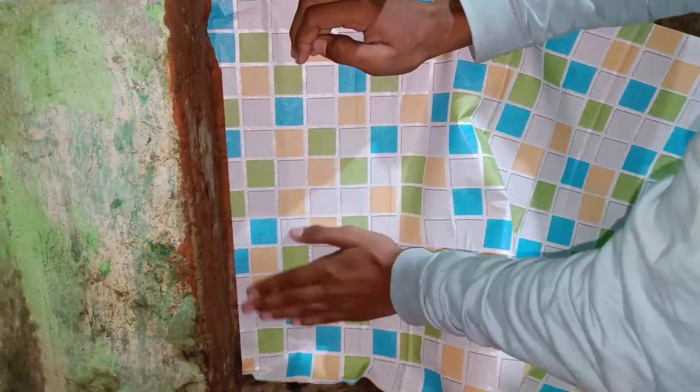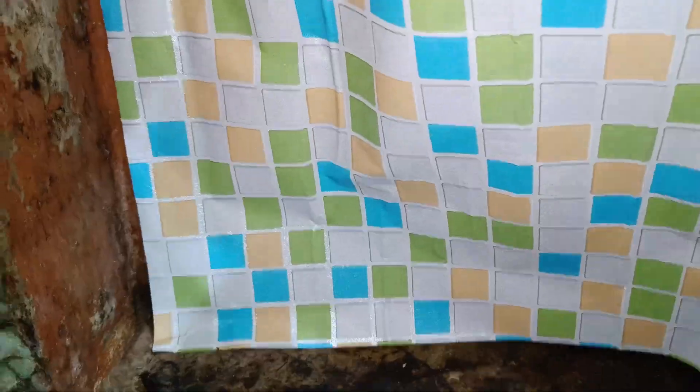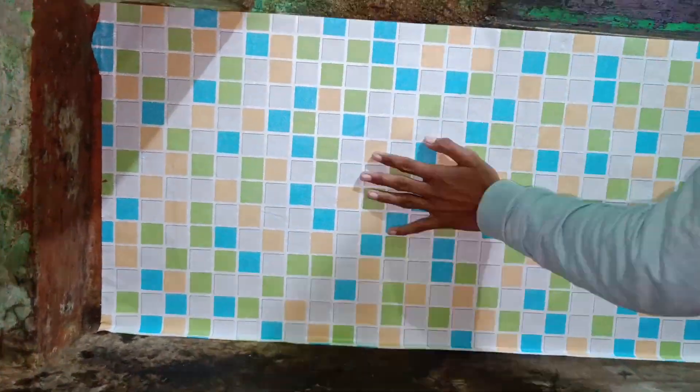My brother helped me. He had put a sticker on me while I was making a video. You can also make-over your kitchen. The price is $150. I purchased it from Flipkart — I will give a link in the description, please check it out.